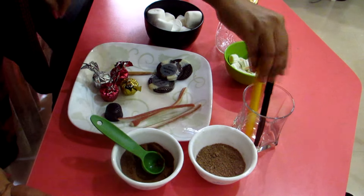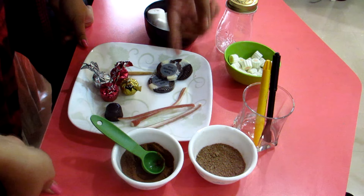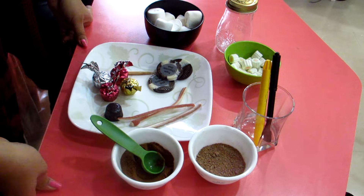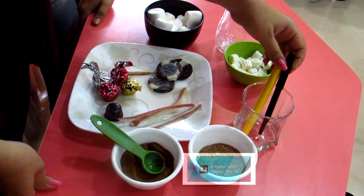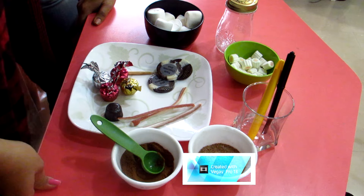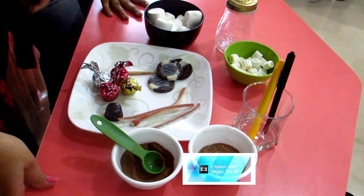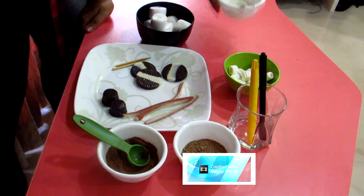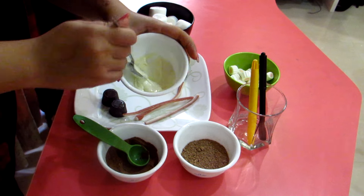One more thing we missed: edible marker pens to draw the snowman's face, which you'll also use on the second thing we'll be making. If you don't have markers, you can use royal icing, cookie icing, or dip a toothpick in food colour — that should work since it's going to be really small dots. We also have just a little bit of melted chocolate which you might need.